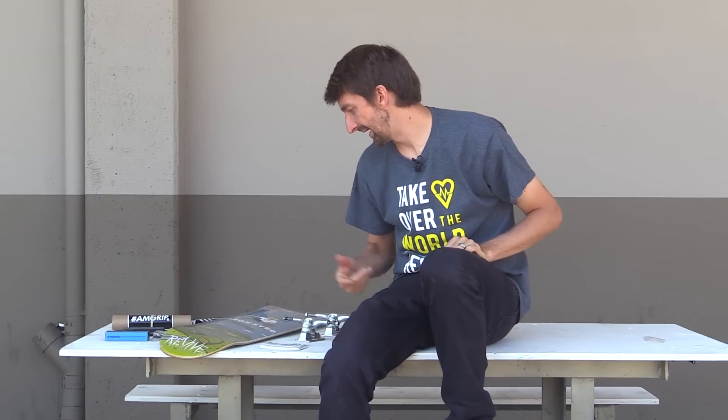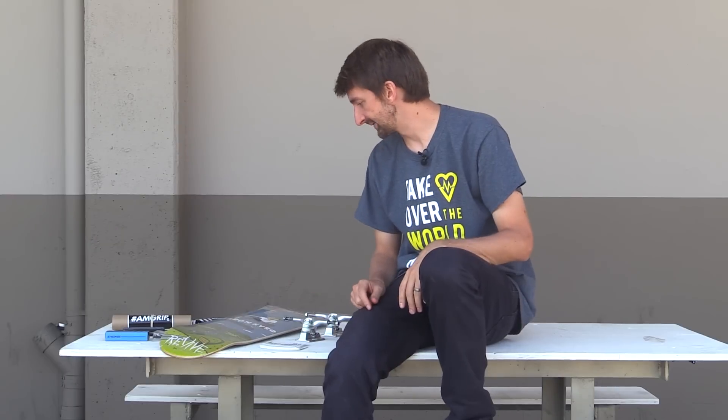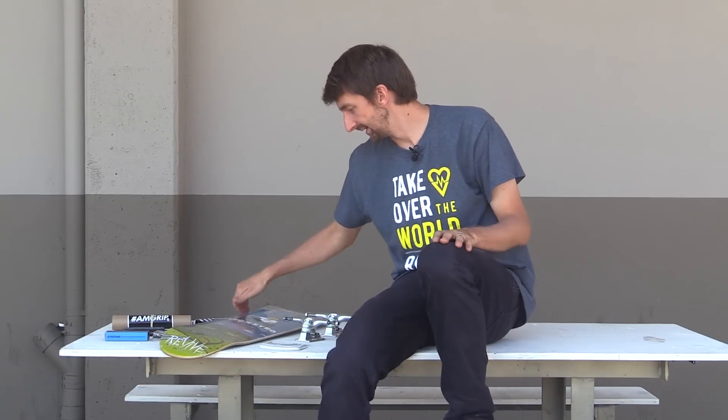Hey guys! So we're out here today and I got a brand new complete setup. I normally never do a complete setup where everything is new, but I was at the skate park and this kid was like, hey it's my birthday, and I was like, here's my whole board. And I was like, well there goes my whole board. So I had to get a whole new complete setup. So here we are.